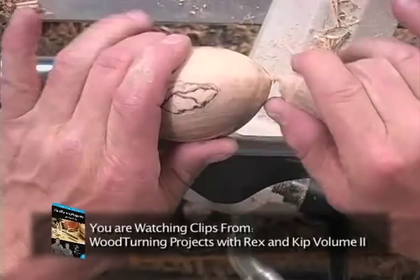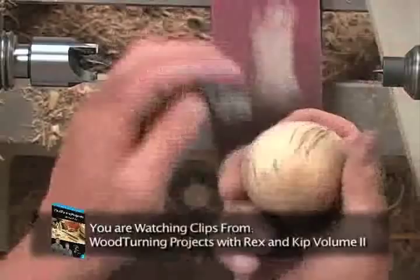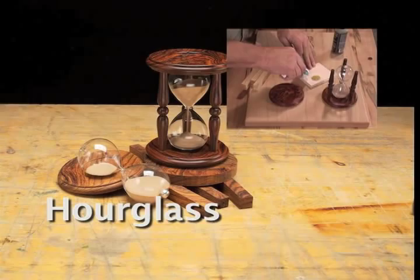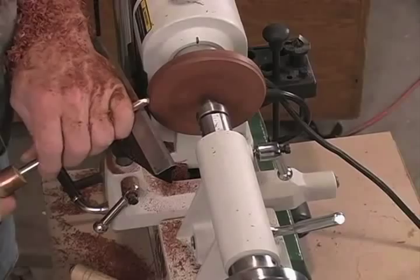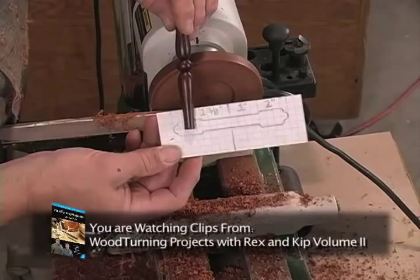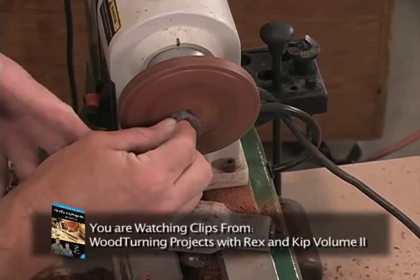We'll clean it up a little bit further to get it ready for finish — this tends to give a more even transition of the finish all the way around. Working right on the corner there, we'll take a quick measurement. That looks like it's about got it, and now we can go ahead and try our template again — you can see how they're going to fit right in there. I've got a little mark right there. Work through all your grits up to about 600, and then we'll go to steel wool.